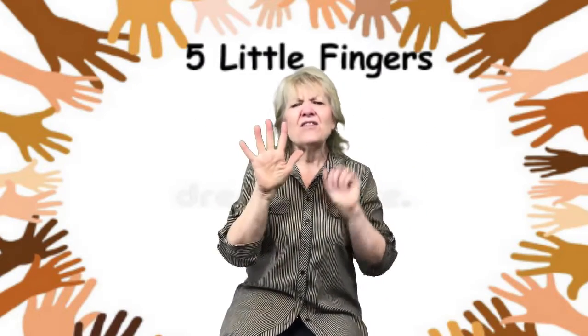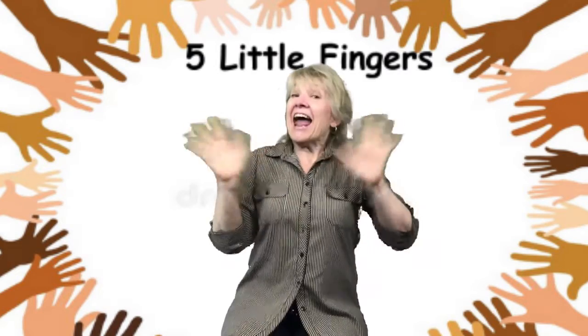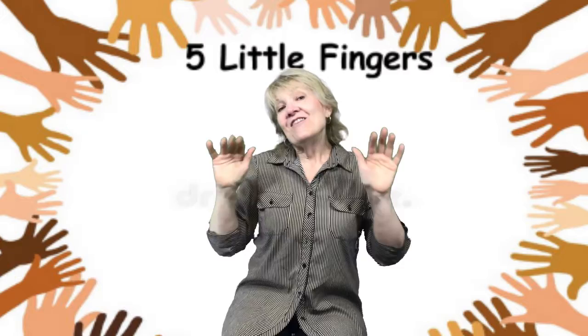So, we added five and five together and we get how many fingers? Ten! Bye-bye, ten fingers.